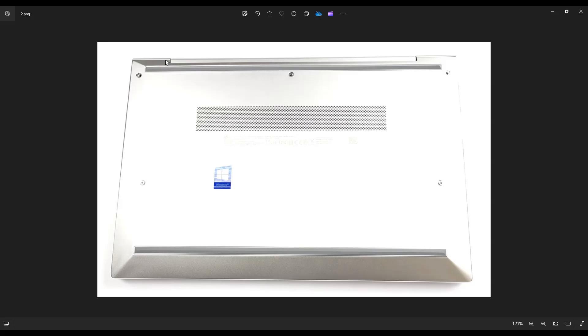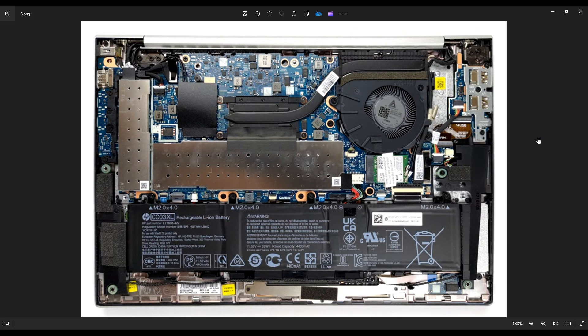Now as far as bottom cases go, this one wasn't very bad. This was an easy bottom case to pry off compared to other laptops I've worked on. After you get the bottom case off, this is what you're looking at for the inside of your computer.